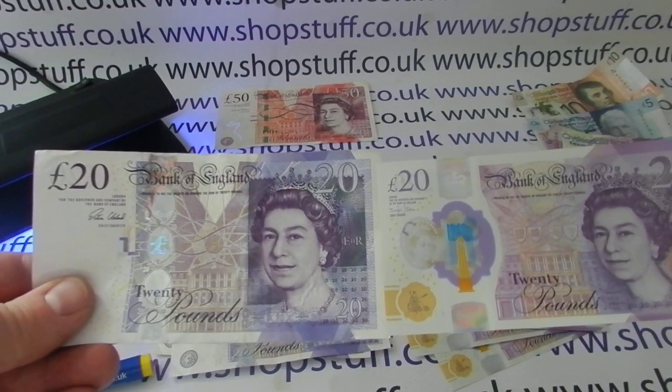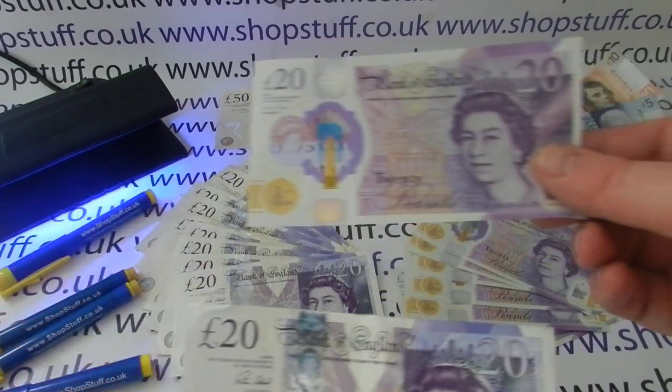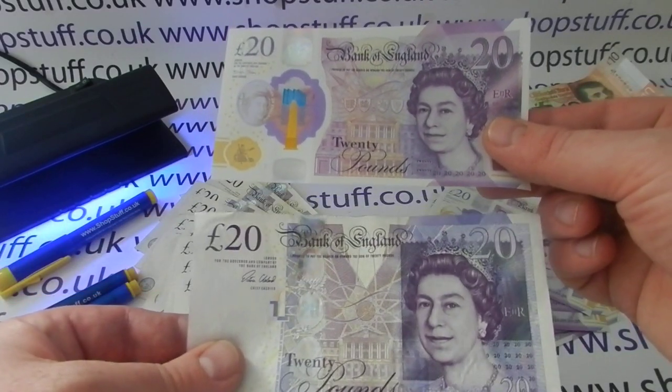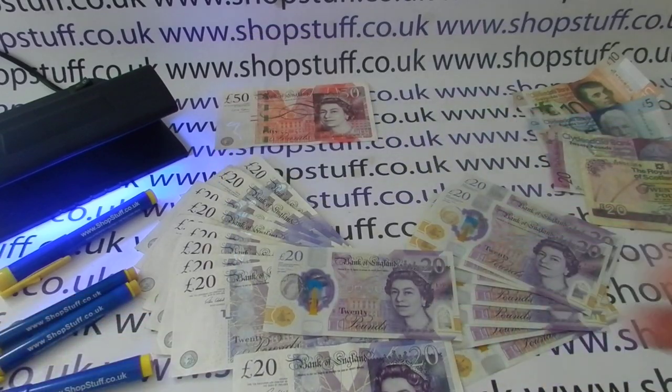Side by side in 2020, retailers will have to accept both the polymer £20 and the cotton paper one. The Bank of England haven't announced yet a date that the old £20 will go out of circulation, and when they do they're going to give us at least six months' notice, so it's probable that for the rest of 2020 both notes will be in circulation side by side.